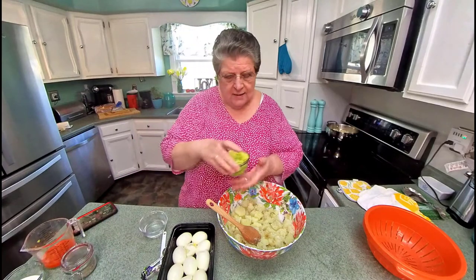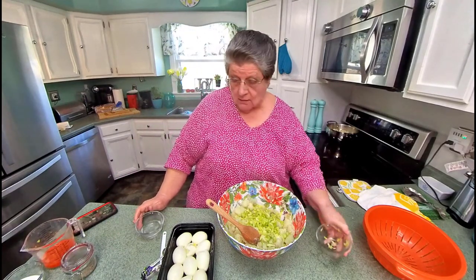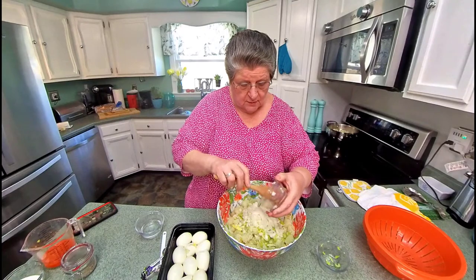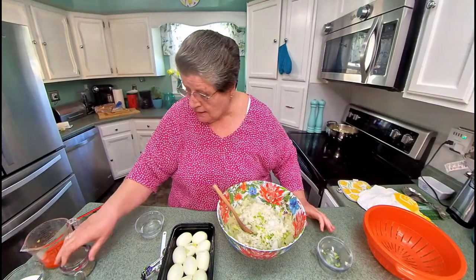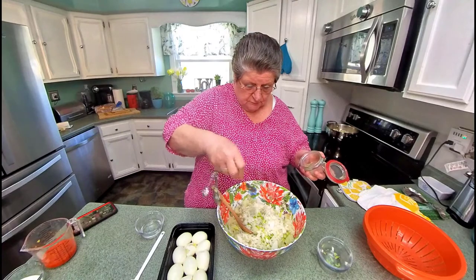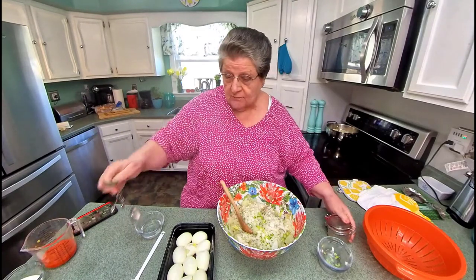I add celery and onions — a cup of celery, a cup of onions, because this is a pretty big amount of potato salad. And pepper — I'm going to go with a teaspoon of pepper. You can hardly tell it when it's got the celery seed in it.